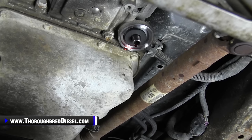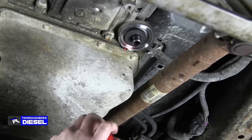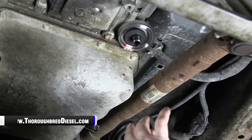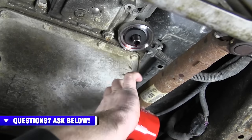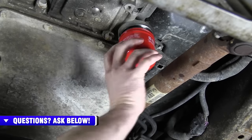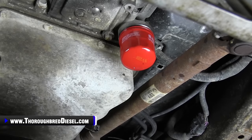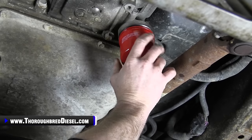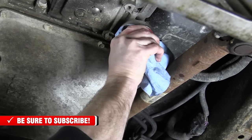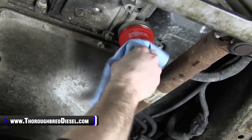We're going to spin our new filter on. We like to use genuine Allison filters here. The spin-on filter has a very thick gasket around it, so what we like to do is take some trans fluid and put a little bit around the O-ring. Then spin the new filter on. No need to pre-fill it before you install it — you can if you want, but this works just fine. Take it to where the filter gasket actually touches the housing, and then about one full turn is just about as tight as you want to go. That's plenty tight — you're not going to have any leaks. No need to overdo it.